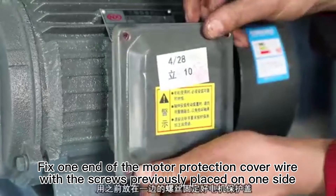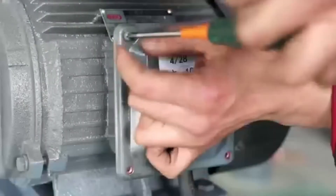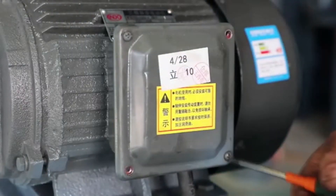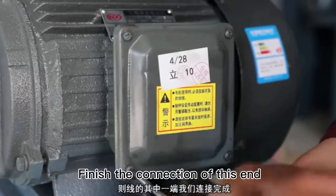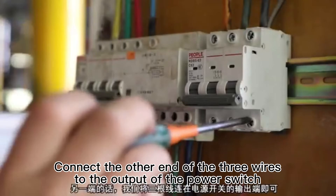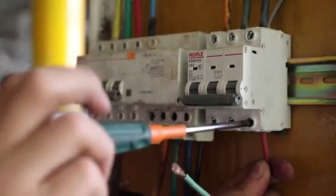Fix one end of the motor protection cover wire with the screws previously placed on one side. Finish the connection of this end. Connect the other end of the three wires to the output of the power switch.